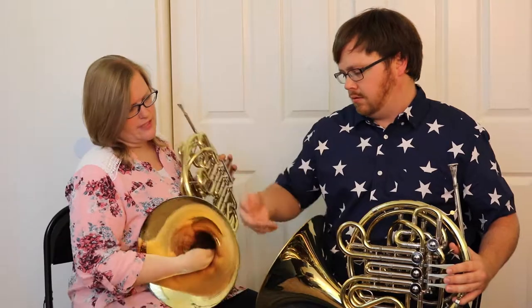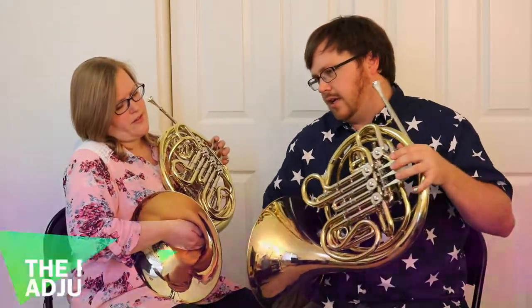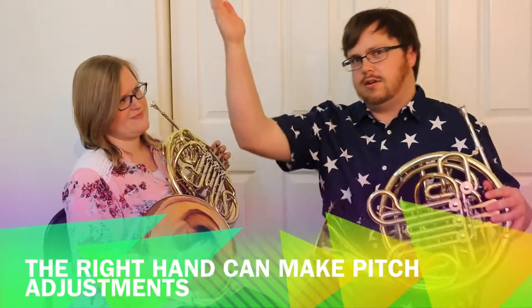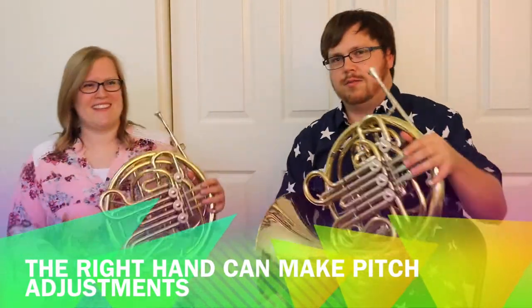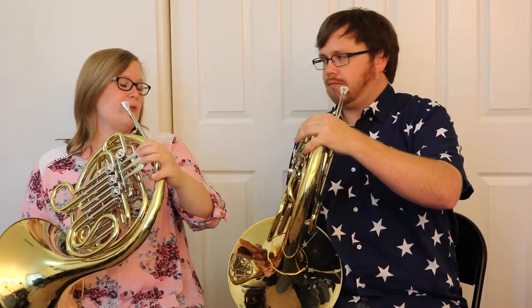Your right hand — put your thumb right here and it goes in the bottom of the bell, like you're gonna catch the sound. You don't want to close it up; you're gonna catch the liberty and spread it to all the world from the freedom horn with your spatulas. That helps you remember it. Your lips are going to be similar to what you did with the flute.